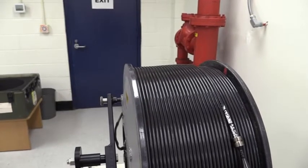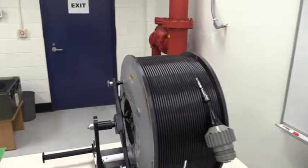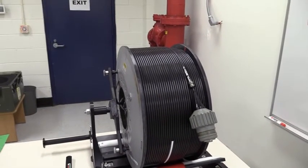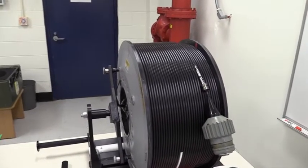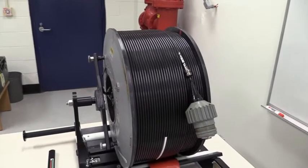Caution! Determining and setting the correct number of cable wraps and layers is critical. Improper counts and subsequent erroneous setups can cause damage to the sonar cable and/or loss of sonar transducer WRA. Failure to comply may cause damage or destruction to equipment. End of caution.